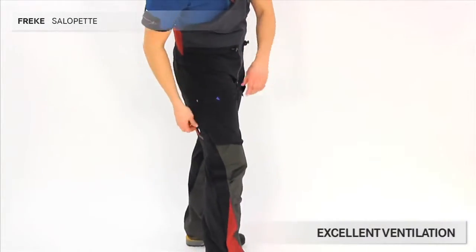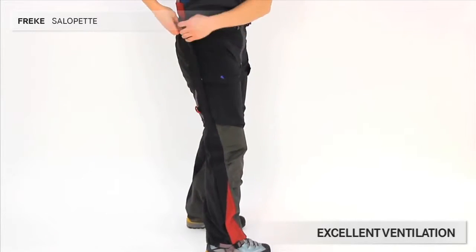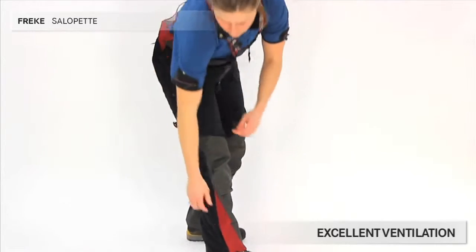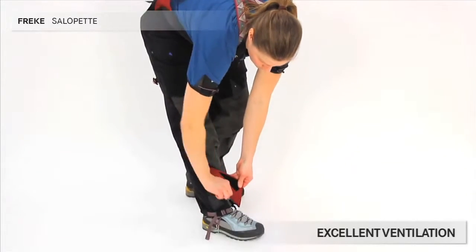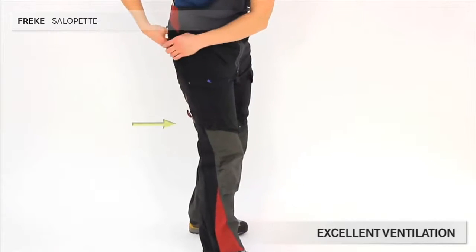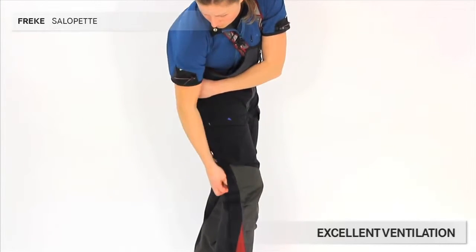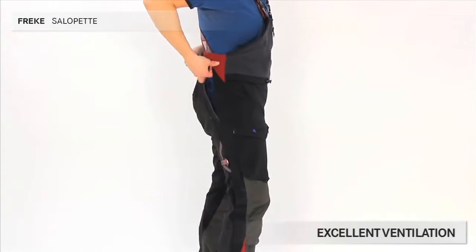The long zips on the sides are two-way, which means you can open up from the top or from the bottom. They are sturdy YKK zips and are covered with double storm flaps. The toggles on the side allow you to have the entire side zip open so you can ventilate well, and the trousers will still stay together.